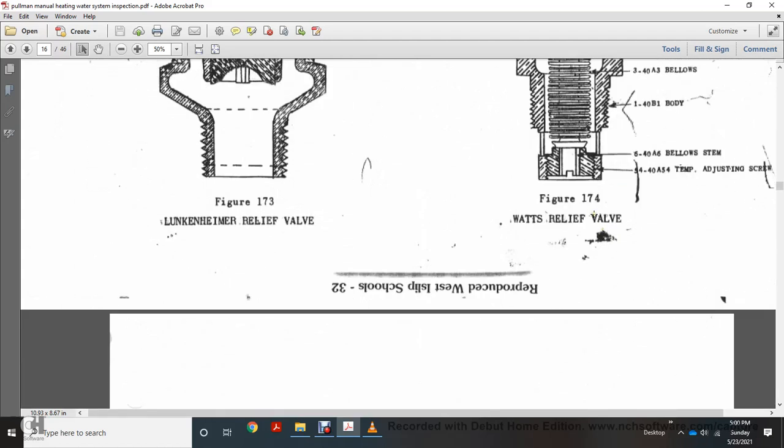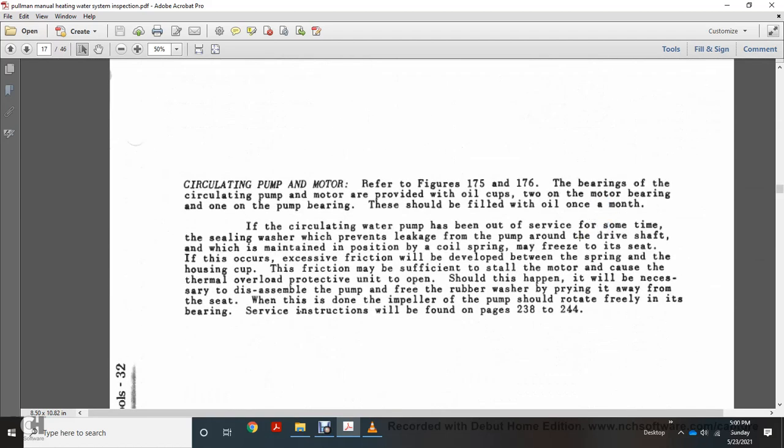The watch relief valve and hard circulating pump are referred to in figures 175 and 176. The bearing, circulating pump, motor, oil cup, motor bearing tube, and pump bearing should be filled with one small amount of oil monthly. The circulating water pump has a time ceiling wall that prevents leakage from the pump. The round-less drive shaft is maintained by a crown and coil spring. The motor has a thermal overload protector. If necessary to assemble the pump, the rubber washer should be pryed away from the impeller; then the impeller should rotate freely in the bearings. Special instructions are found on pages 238 through 244.